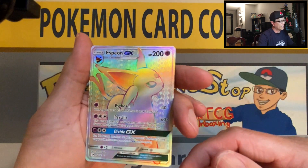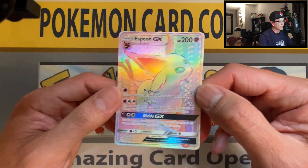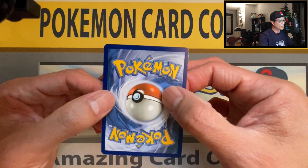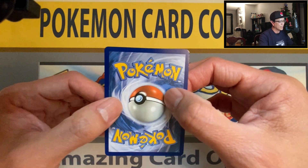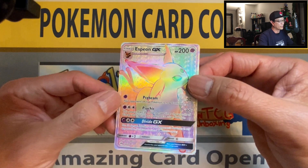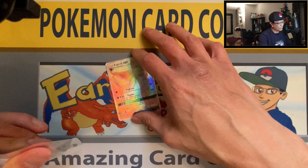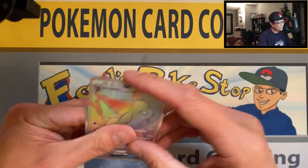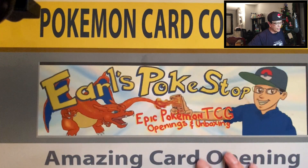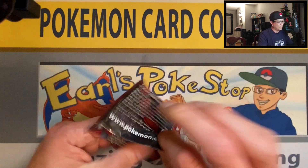Oh yes — Espeon GX Rainbow Rare! That is the banger that I have been waiting for, and it is gorgeous! Very awesome — look at that Rainbow Rare Espeon. I do not have this in my collection yet and it is perfect. That's why I always have a backup — it came through! Espeon GX Rainbow Rare!